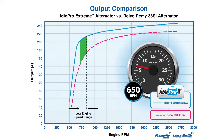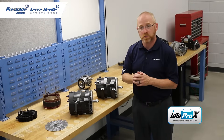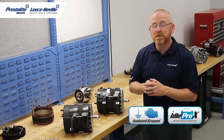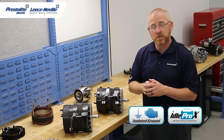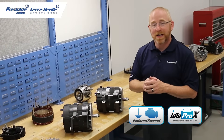This is a critical feature of these alternators, as today's commercial vehicles require a reliable power source to power safety and computer systems. Each alternator features isolated ground technology, which eliminates stray voltage from passing through the engine and potential engine damage.